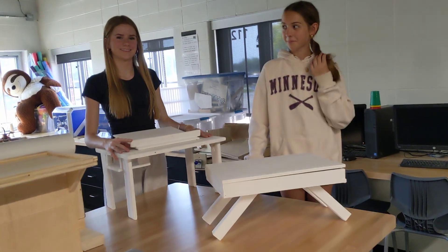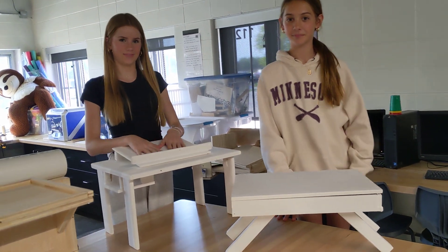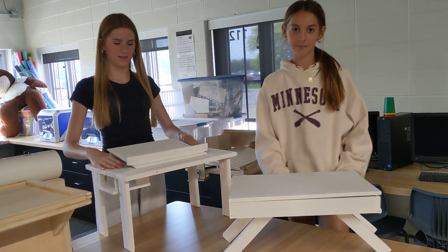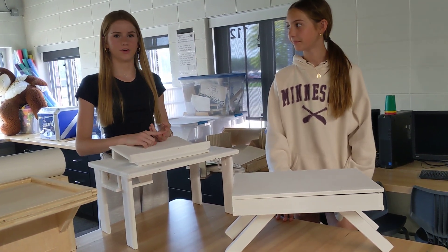And then we've got Emma and Jenna. What are we looking at here? These are my lap desks. Lap desks — what should we know about them? When you're sitting down in a chair, you can put this over your lap so you can do notebook stuff or computer stuff.